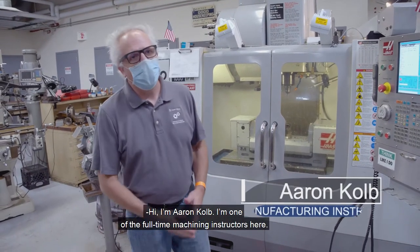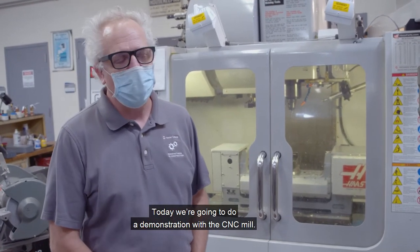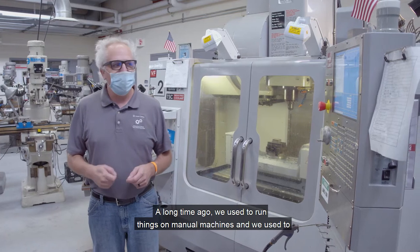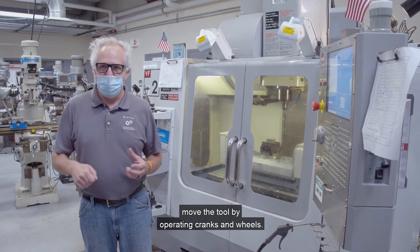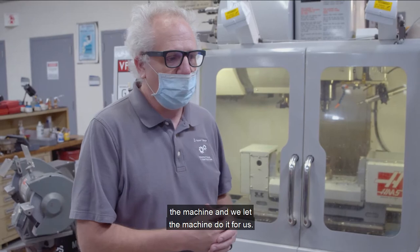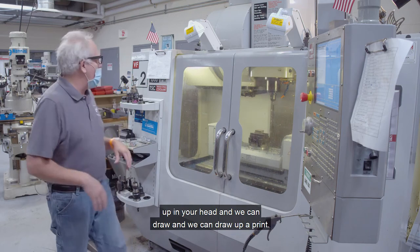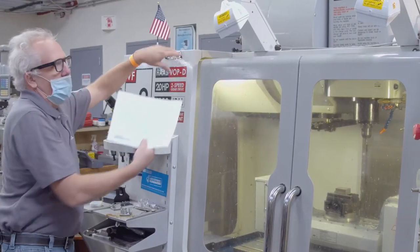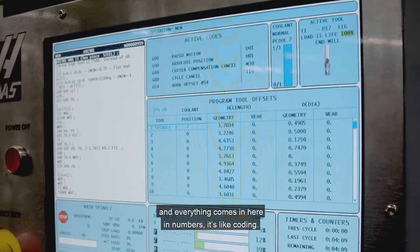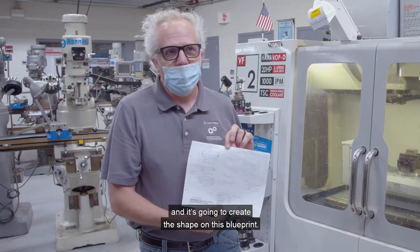Hi, I'm Aaron Kolb, one of the full-time machining instructors here. Today we're going to do a demonstration with the CNC mill. CNC stands for computer numerical control. A long time ago we used to run things on manual machines and move the tool by operating cranks and wheels. Now we operate the machines by punching code into the machine and we let the machine do it for us. Whatever you can think up in your head and draw off a print, we can write a program for that print. Everything comes in here as numbers — it's like coding — and these numbers dictate where the tool path is going to go and create the shape on the blueprint.